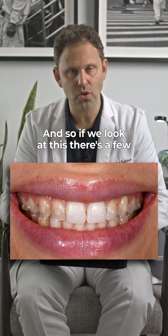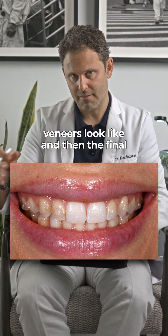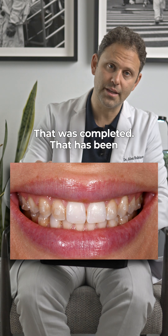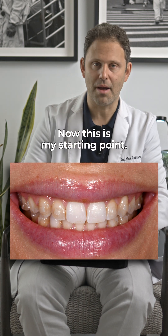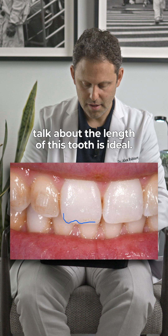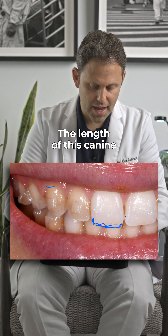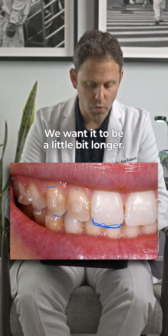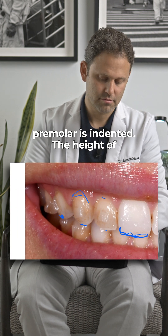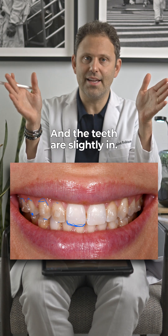So if we look at this, there are a few things going on. I'm going to walk you through the entire case — what the preparations look like, what the veneers look like, and then the final outcome. She had crooked, rotated teeth. That has been evened out. This is my starting point. The length of this tooth is ideal, but this one's short. Invisalign is not going to correct for all that. The length of this canine is the same length as this lateral — we want it to be a little bit longer. The edge of this premolar is indented. The height of these gums are lower and the teeth are slightly in.